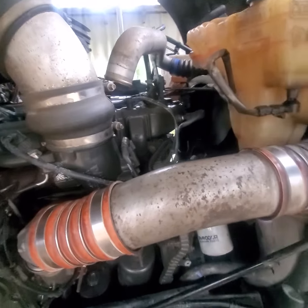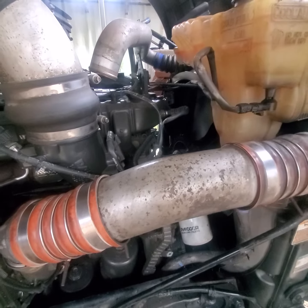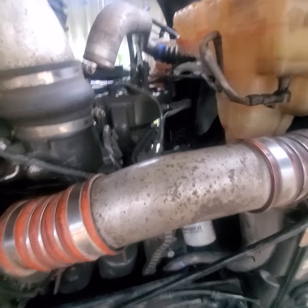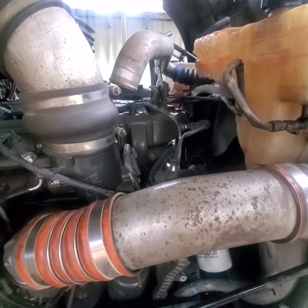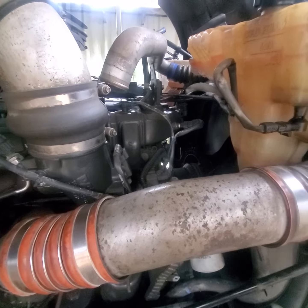Hi YouTube, how y'all doing today? Got a Packard MX-13 EPA-13 motor that we're doing thermostats on. If y'all seen the other videos, almost blew the engine on it because it overheated. If you want to do this yourself, this is just what you got to do.